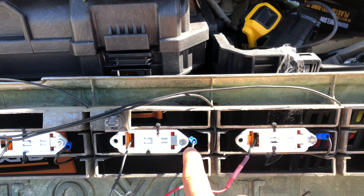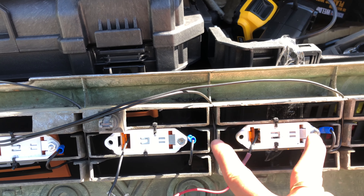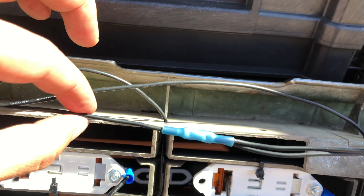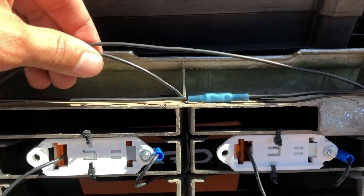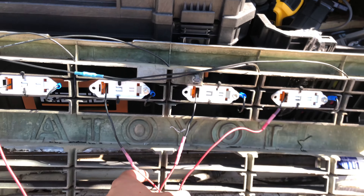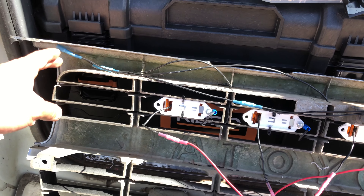To recap the ground wiring on the actual grille: the wires from each pair of lights run up through the drilled holes and connect together, then a single wire carries the combined ground run to one final connection point going to ground. We do the same thing for the red positive wires — run them up through the holes, connect them at a single point, and that last wire is ready to connect to the power source. Once done, I zip-tied everything in place.